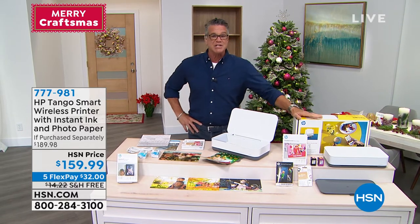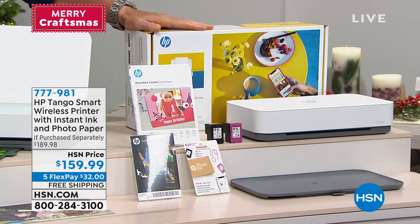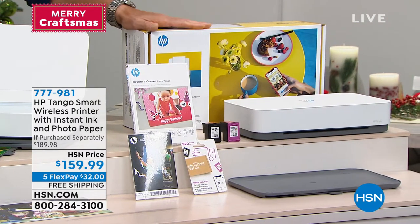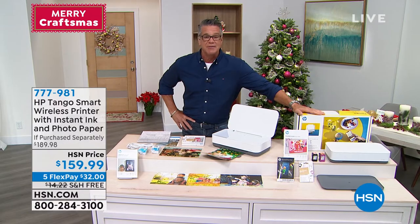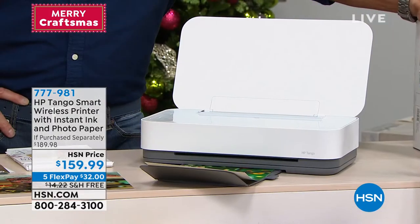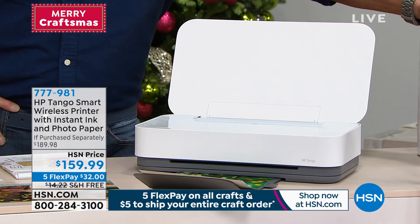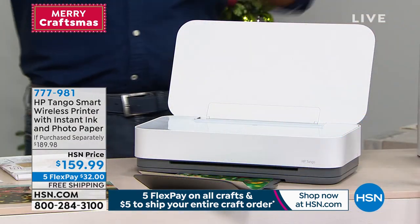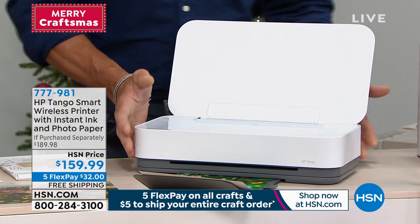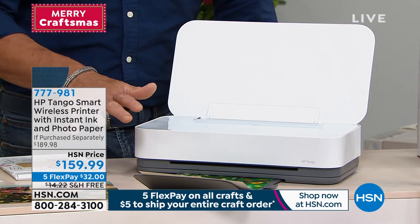This is called the Tango — HP's top-of-the-line printer. Anybody out there that prints, whether it's for your crafting creations or anything else, or you do a lot of printing in the house, you'll know you need a really good printer. There are a lot of decent printers out there, but this does so much more. You can actually use your voice to get it to print, which is super cool. It has a slim design — a lot of people want something compact but still top-of-the-line.